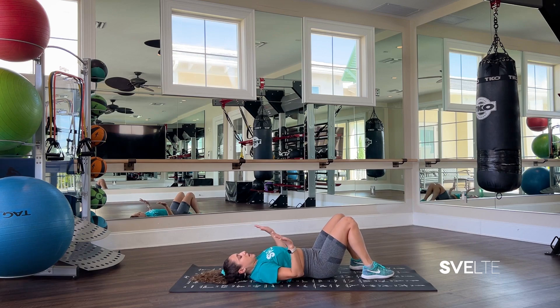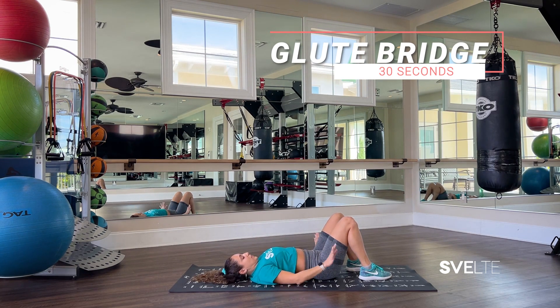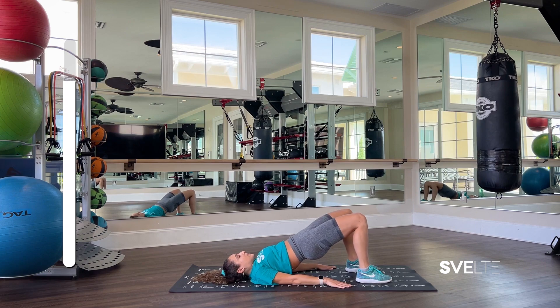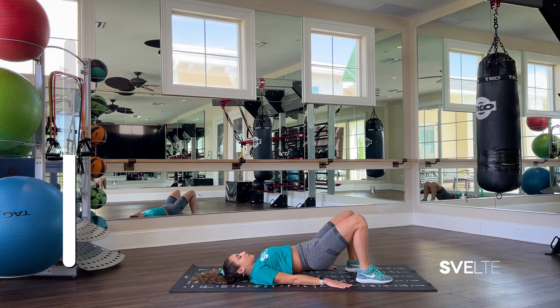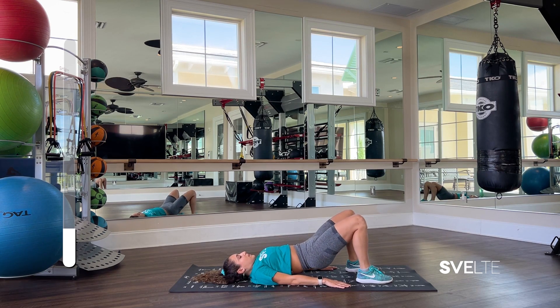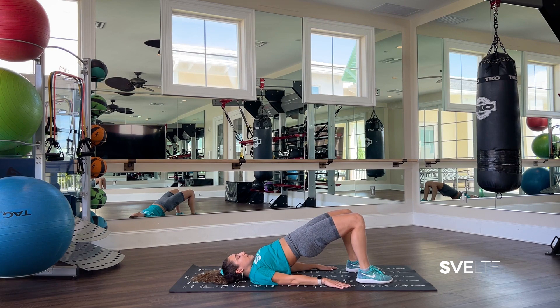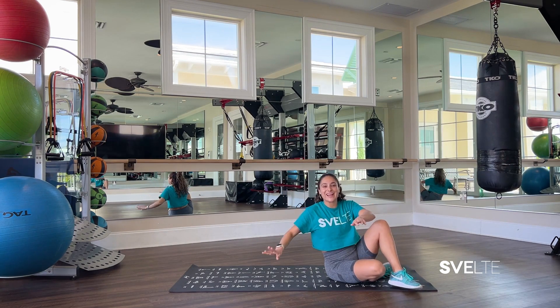Shake out those legs, drop the feet to the floor, hands by your side, and 30 seconds for glute bridge. And begin. Almost there, great job. Three, two, one — hold, hold, and come down. Shake out those legs. Sit up and give yourself a round of applause. Two sets in the bag.